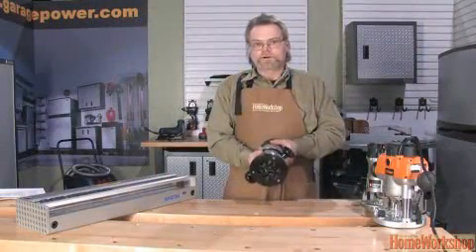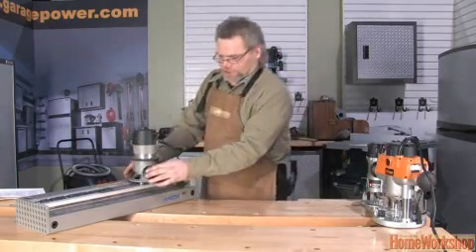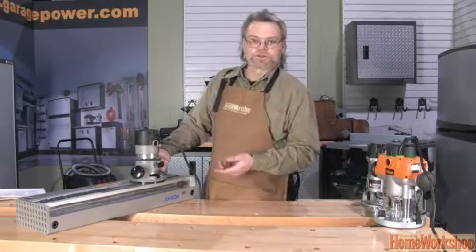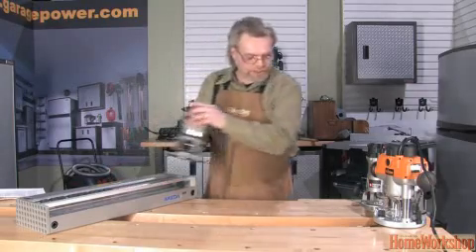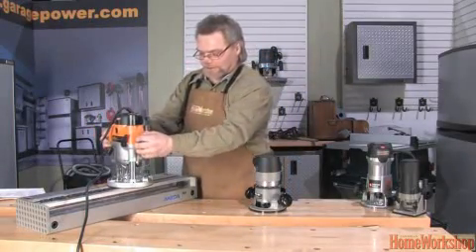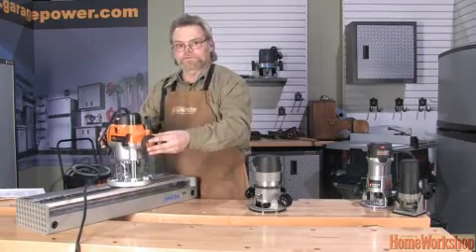This is an ideal router when you're using a dovetail jig. As you place it on the jig — in this case the Akita, it works the same with the Lee D4R, the Super Jig, or even the Porter Cable Omni Jig — you always have a narrow surface here. And if you're using a large router such as a 3.5 horsepower Triton, they're harder to control as you move them back and forth and in and out of the fingers.